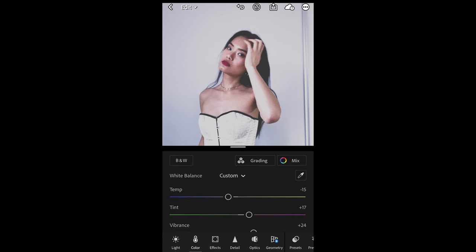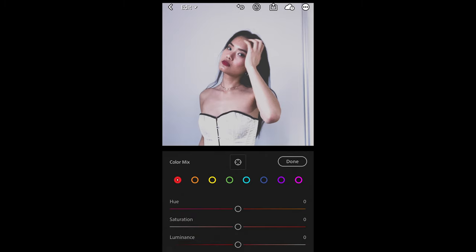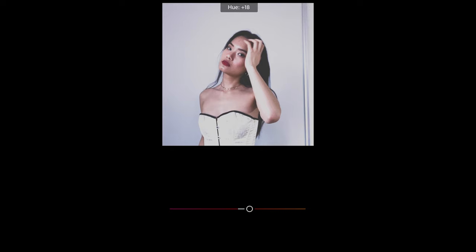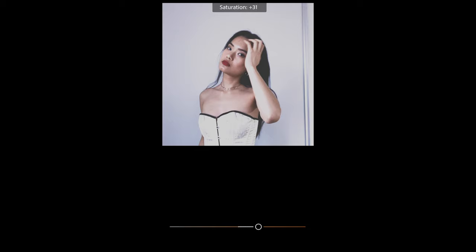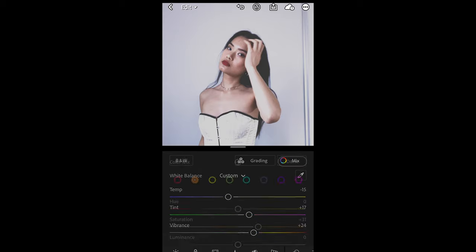We scroll up and hit the Mix on the upper right side. For the red tones, we just want to boost the hue a little bit to around plus 47. Then go over to the orange tones — we just want to boost up the saturation to plus 31. And we are done with the mix.